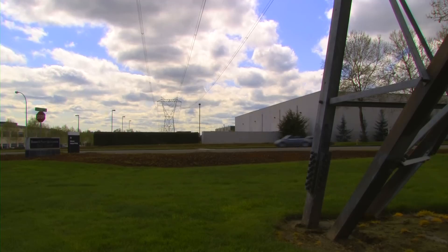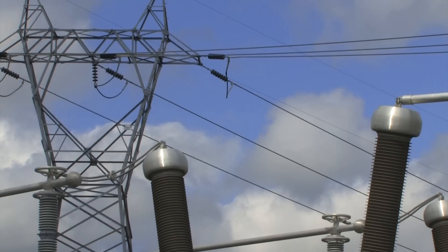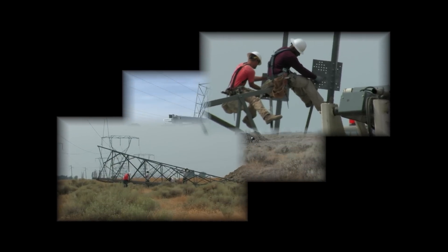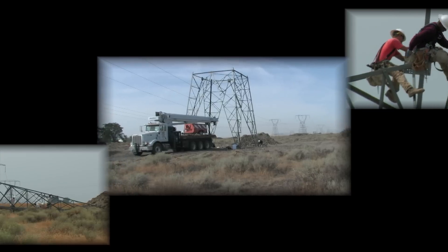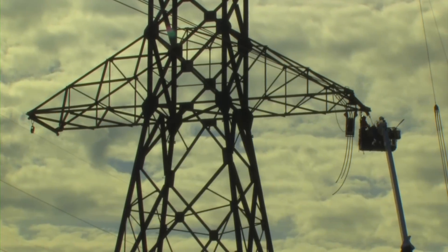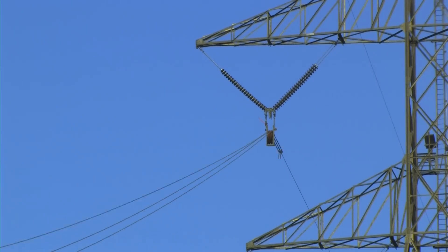In part one of this series we learned about Corona and its effect on the power system. Now we will learn about how Corona can be measured. Each year utilities invest billions of dollars to upgrade existing high voltage transmission lines and to build new ones. As we discussed earlier, it is important that these lines be as free as possible of Corona and the noise and interference it causes.